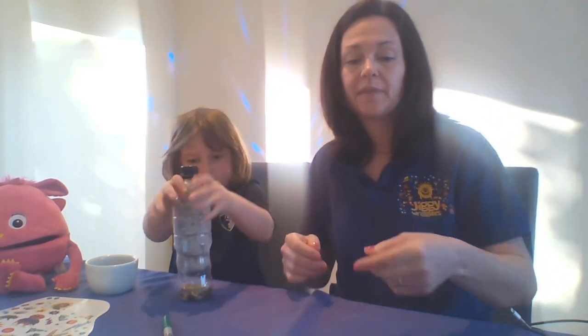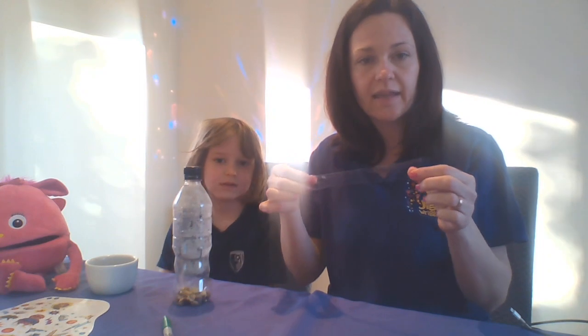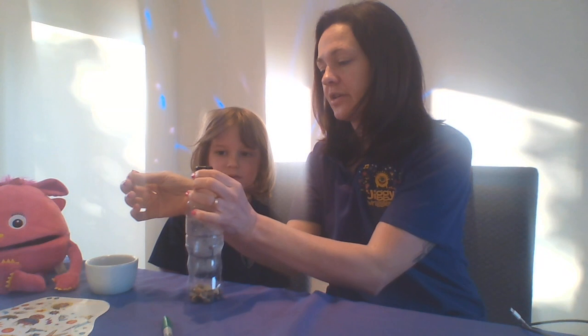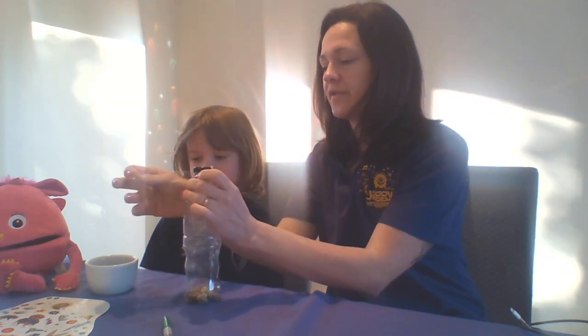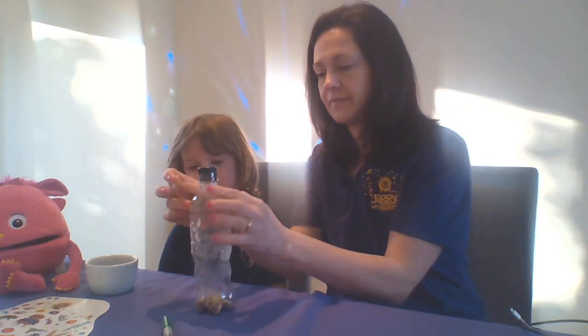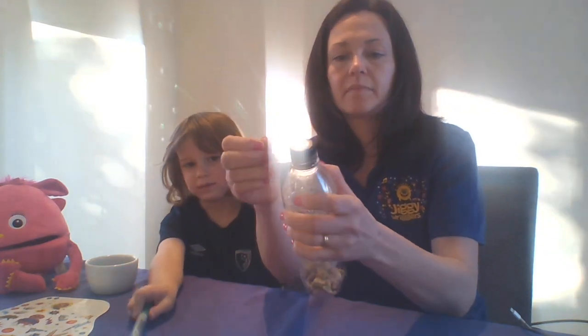Nice and tight, have you done it? Well done. And we also said on Monday that we're going to need a little bit of sellotape — sellotape, masking tape, anything like that. And we're going to put that round the top of the bottle just to stop the lid coming off. We want to keep it all nice and safe in there, so we're going to wrap that round the lid so the lid can't come off. Got our sellotape in there, got our stones in the bottom.